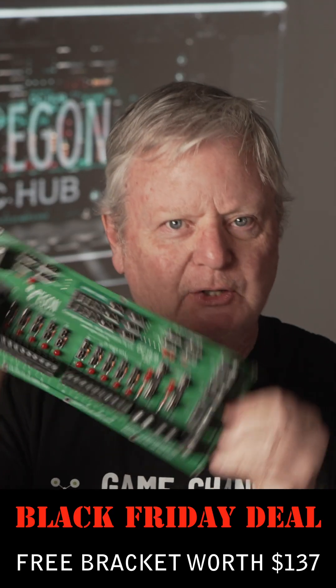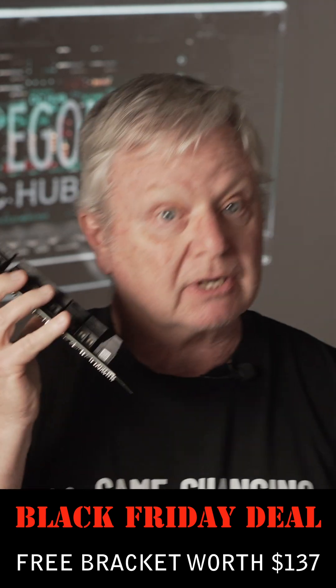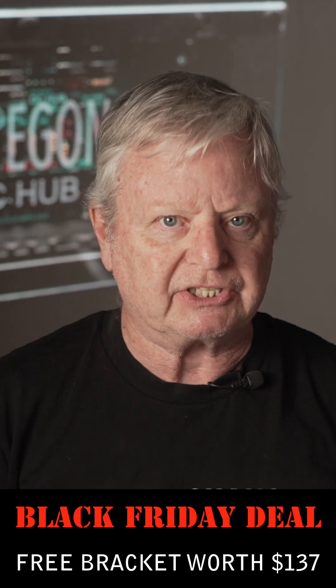Hello, this then is the Egon DC Hub. This is the simplest, most reliable, most cost-effective DC power distribution board in existence.